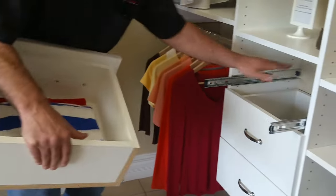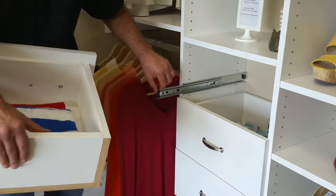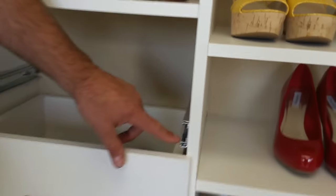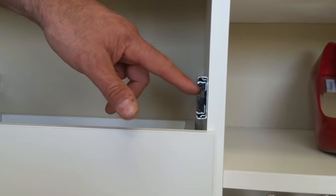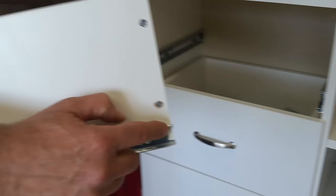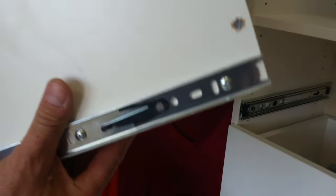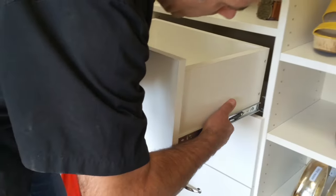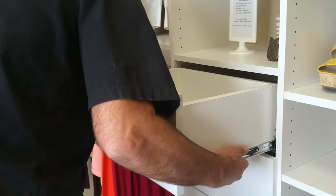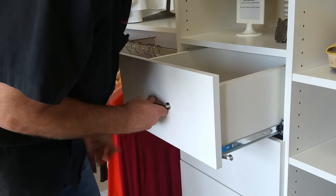Now you've got the drawer out, do what you need to do. To put it back in, we're going to push the guides back in that are sticking out there. In the end of the guide, there's two notches right here — you can see a lower and an upper one — and the side of the drawer guide that is on the drawer is going to go into those two little notches there. So you're going to lift the drawer back up, push it in, and line it up on both sides. It should slide right in and you'll hear a little click.